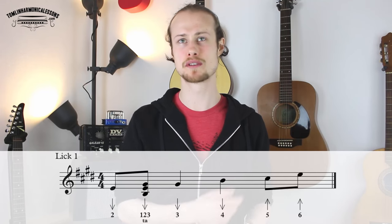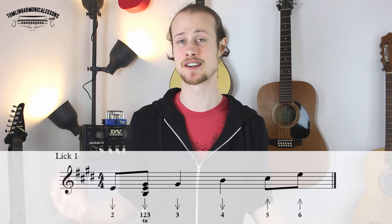I'm going to go through this quite quickly because the licks are going to be up on screen, and you can always play them back and go back through the video if you need to. So let's have a look at the first lick, which fits over the one chord of the 12-bar blues. That's going to sound like this.